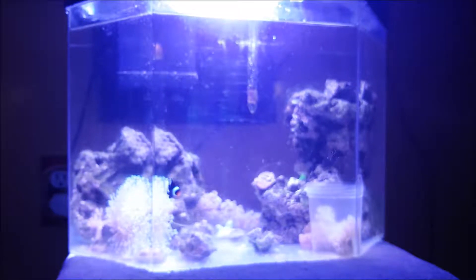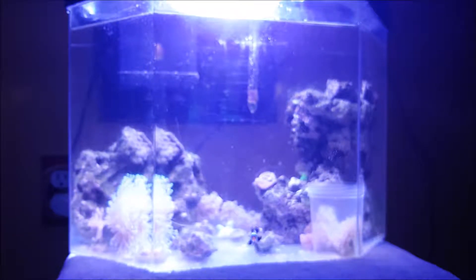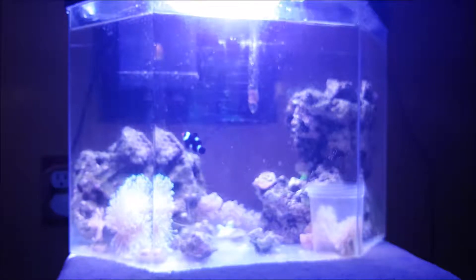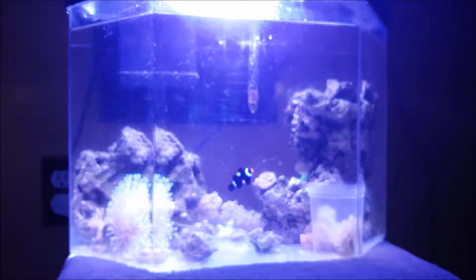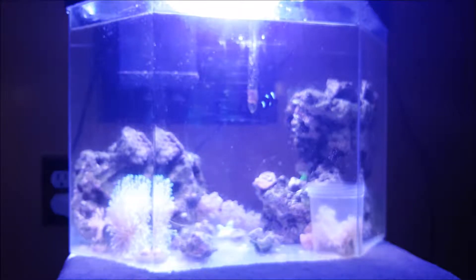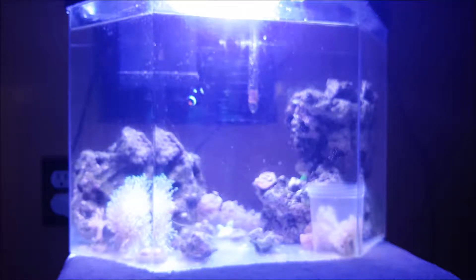I also recently had a snail die because it got stuck to the filter while I was gone. I usually leave for two or three days a week to go home from school, and the snail got stuck on the filter during that time. Since I wasn't there I couldn't take it off and it just died there.